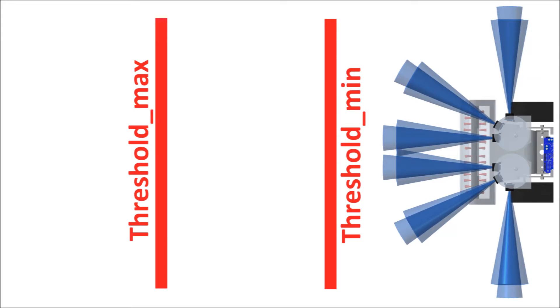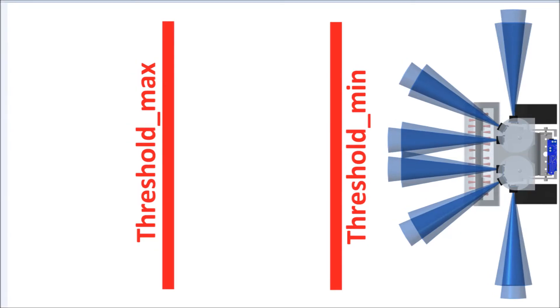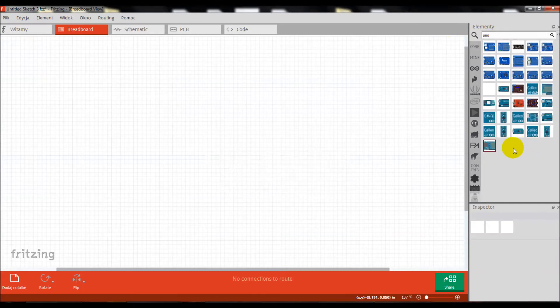The robot will drive either forward, backward, or stop — so we have to program these three conditions. We need to define two threshold values: minimal and maximal. Condition 1: when an object is detected at a distance longer than the max threshold, the robot drives forward. Condition 2: when distance is shorter than max and longer than min, the robot stops. Condition 3: if distance is shorter than min and longer than 0, the robot drives backwards.